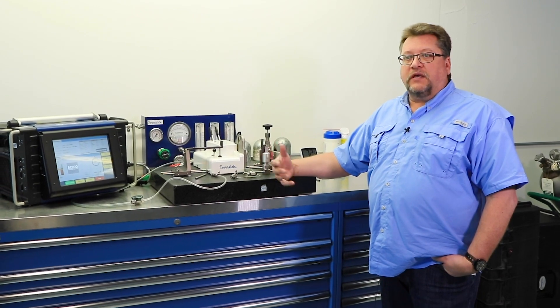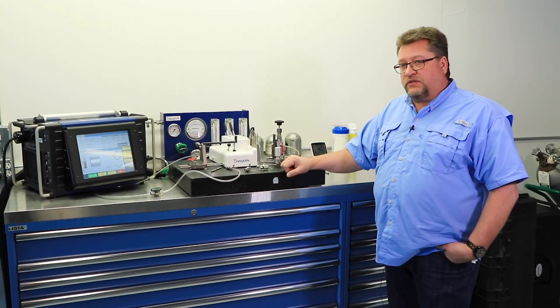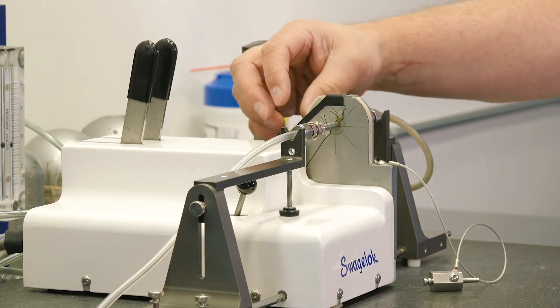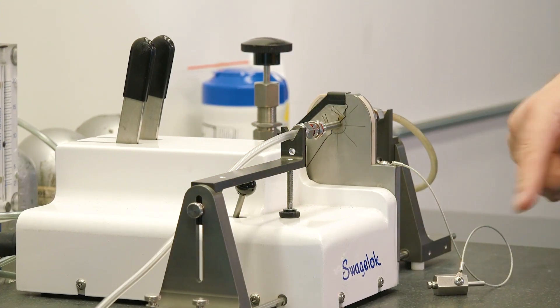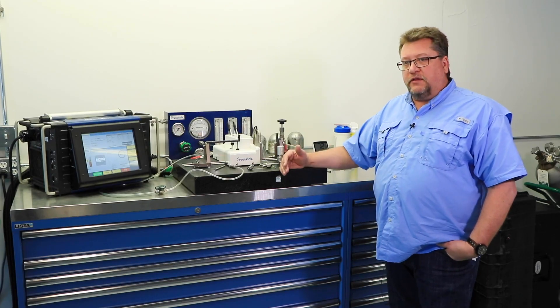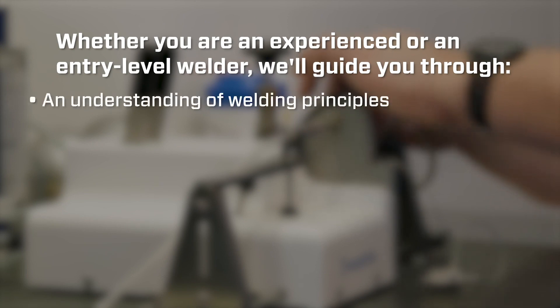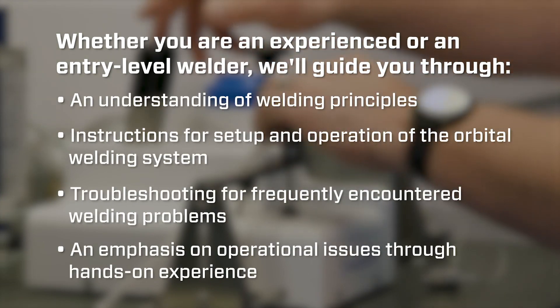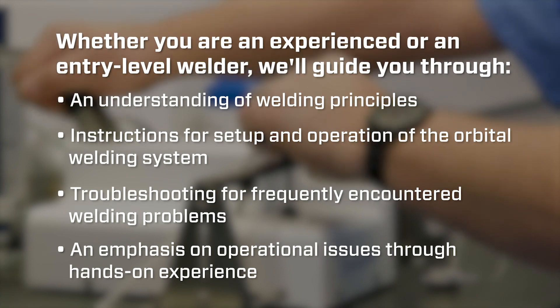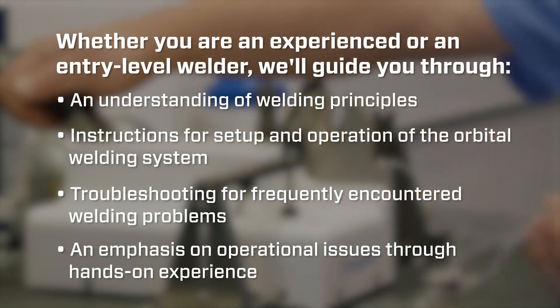If you buy the unit from us, I can give you a cursory training on how to use the complete system. We also have customers that will rent the machine and might need a refresher on how it operates, so I will do demonstrations. In addition to that, there's the offering of certification through the factory program — a week-long training on how the whole setup works and how you can get into the fine detail of the machine and create your own custom programs for whatever you might be welding.